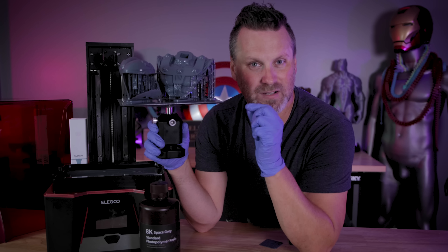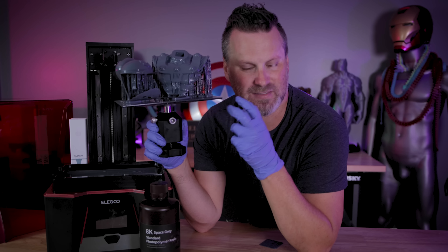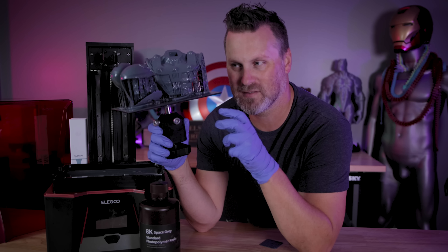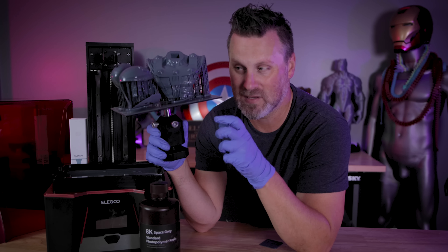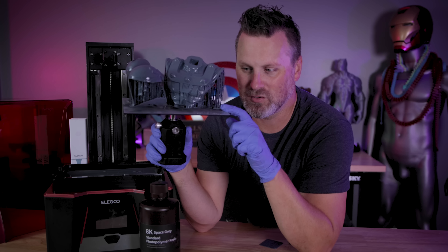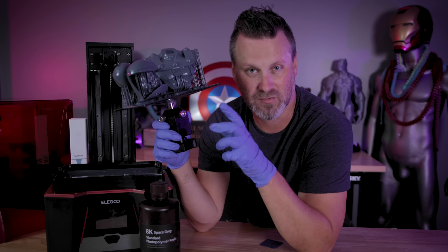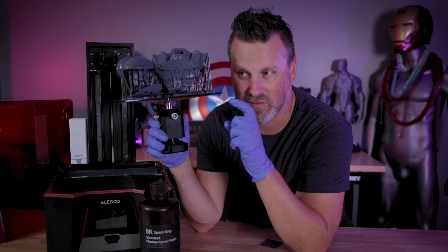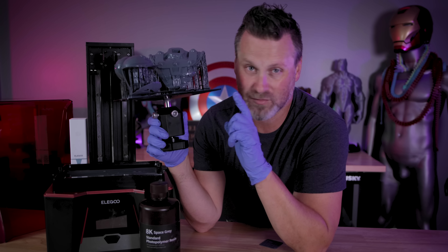This resin is so squishy once it's printed. It's very, very soft compared to other resins. I'm going to imagine it's going to really stiffen up once you cure it, but the actual uncured printed piece is very soft and kind of squishy compared to your other 3D prints. So I'm thinking my bottom exposure, instead of a 25 second bottom exposure, I should have bumped this up to 30 or even 35 seconds.